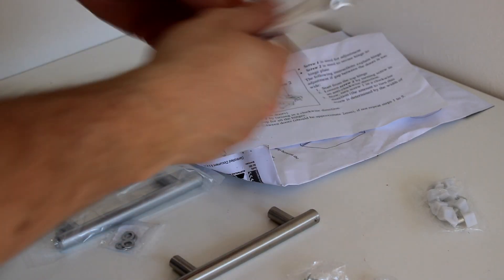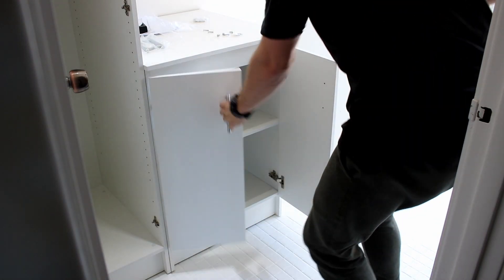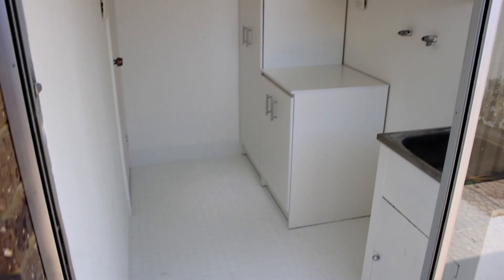Lastly, I installed the included handles that came with the cupboards. My other little gripe about these cupboards was the spacing of the doors on the tall closet compared to the other cupboards, which was much more uniform. I just couldn't adjust it any further — that was all I could do with the hinges.